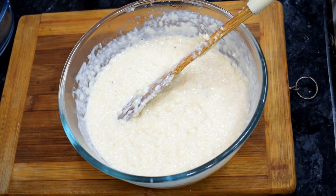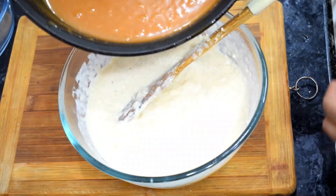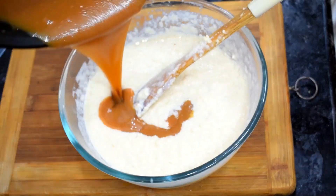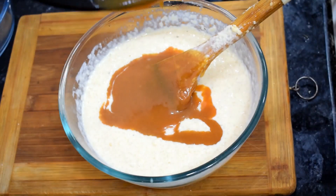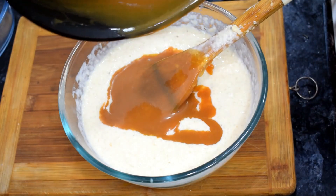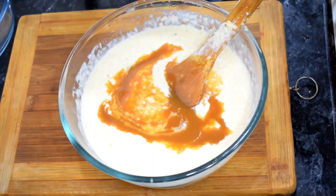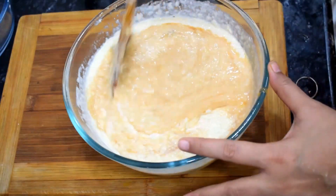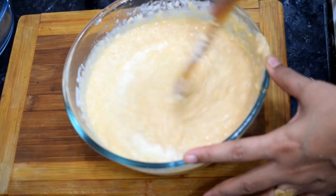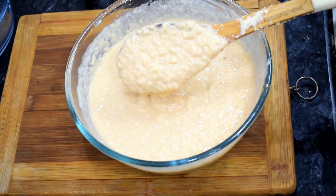Now we will add the caramel sauce to the mixture and mix it in. Some people directly add caramel. After adding the caramel sauce, it will change the color and look very good. The texture of the caramel ghee with the milk base is excellent.